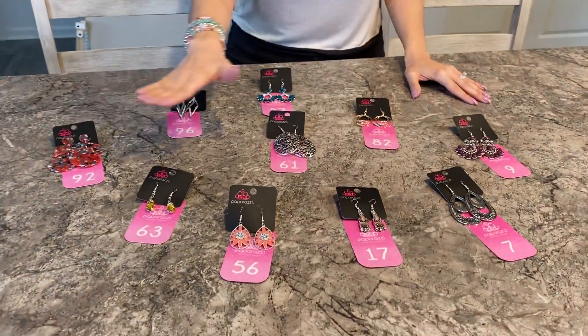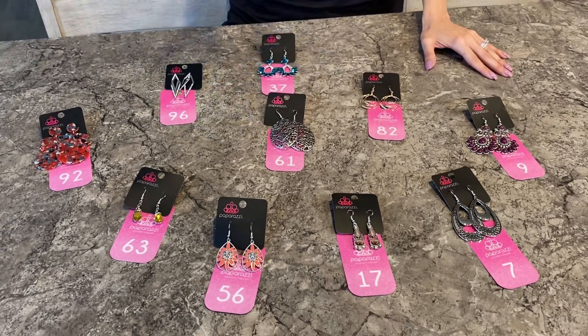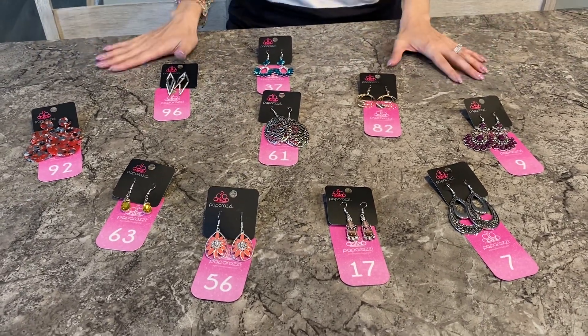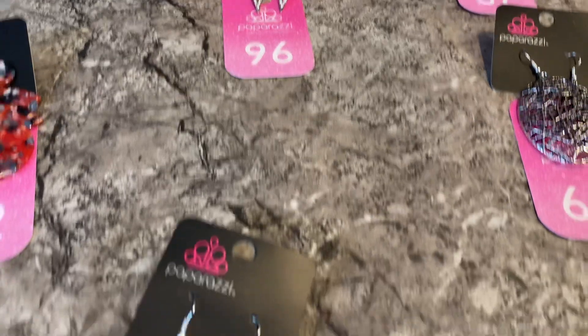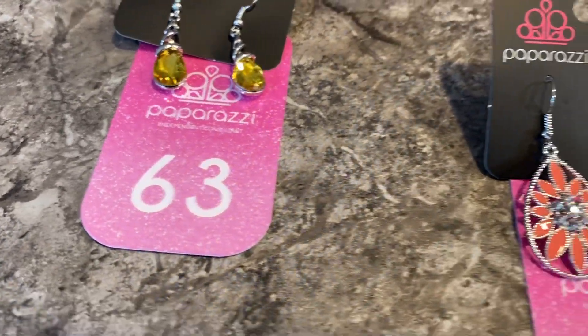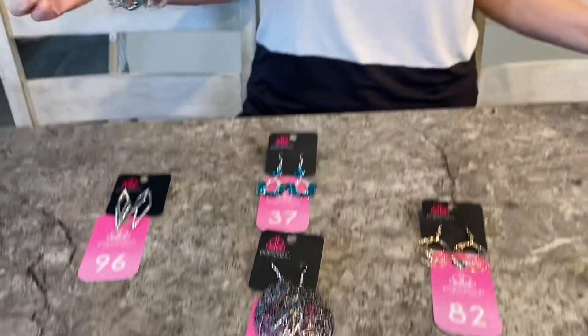So let me show you what I do here. This is my layout. As you can see, there are ten pieces — that's all you need, literally ten pieces. These numbers — some of you will ask where'd you get those numbers — I actually got them from Etsy. However, they have plenty of numbers on Amazon for a lot cheaper. I wish I would have known that before I bought these. These are cute, don't get me wrong, but Amazon has number cards a lot cheaper.